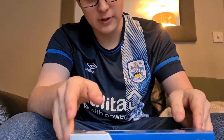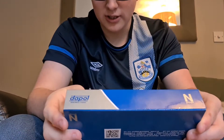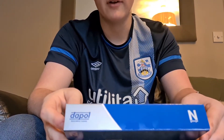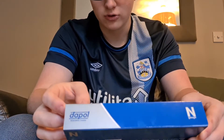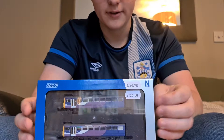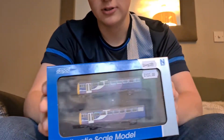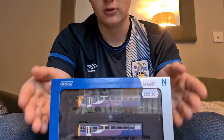The model itself is by Dapol. It was originally £144.85 and I got it for £123. Here is the model — this is what the packaging looks like when you receive your N-Gauge Pacer.